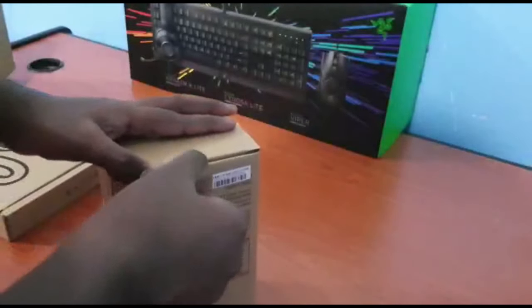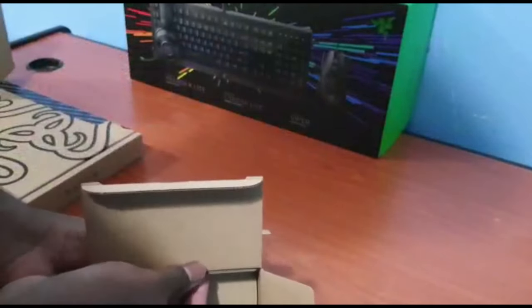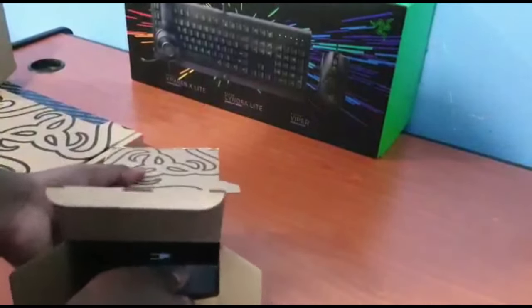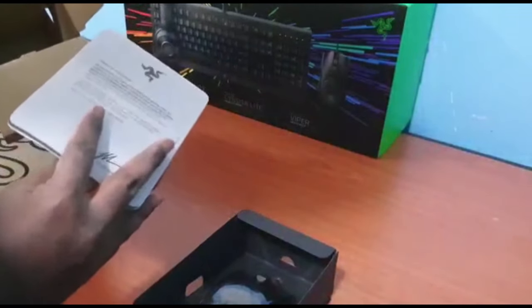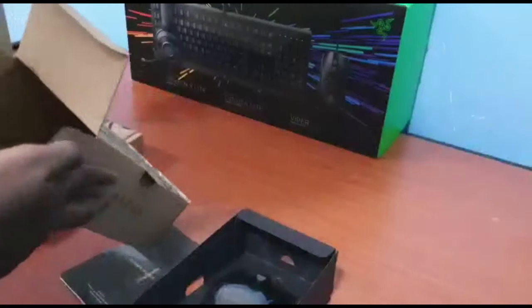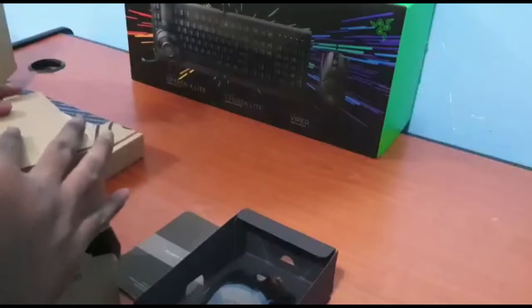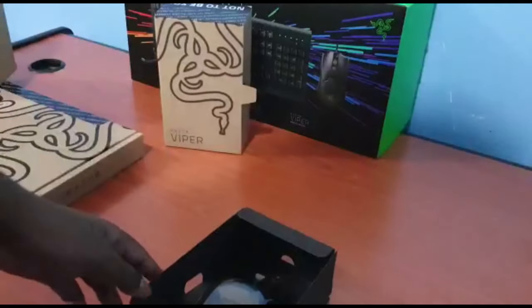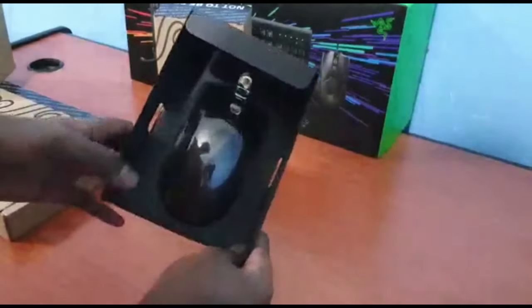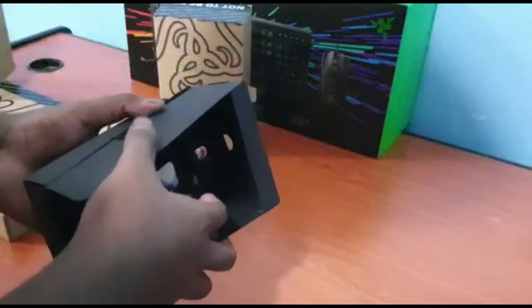Here is the mouse — it's a pretty small box and it's pretty good cardboard packaging from Razer. Inside there's the mouse, a bunch of quick guides and software for the functioning of the mouse. To be honest we've never needed that and we never will, so we can just throw that aside. And here is the mouse itself, it comes in this nice packaging.